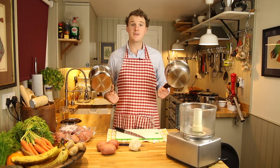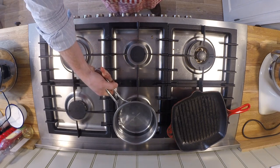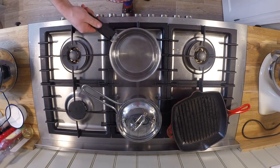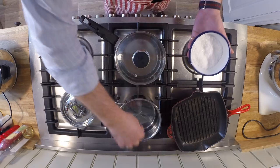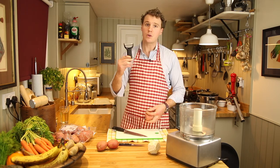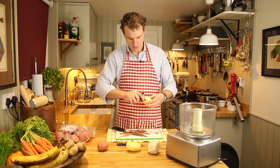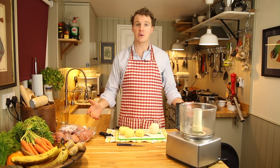Grab two pans filled with boiling water and chuck them on the hob. Don't, like me, forget to season the water. Grab your peeler of choice and go to town. Now chop and add to one pan the celeriac, and chop and add to the other pan the potato. Try to keep them about the same size so they'll cook at the same rate.